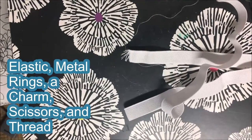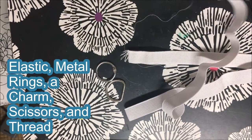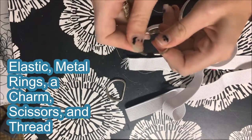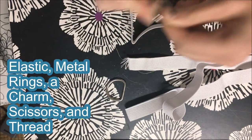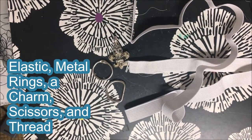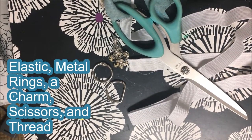Hello everybody, for this tutorial we're going to be making an elastic harness and collar. You're going to need some elastic, some metal rings, and I like to use this one that opens and closes. I'm not entirely sure where I got it from, but it's the one I like to use because I can change a charm on it. I happen to have this fleur-de-lis charm, but you can use whatever you'd like. You're also going to need some scissors and some thread.